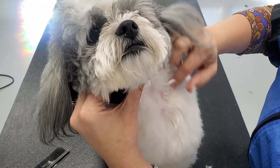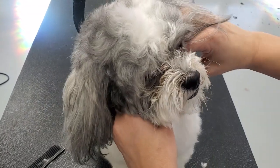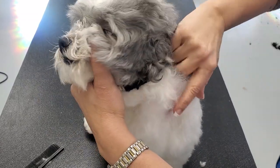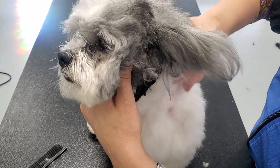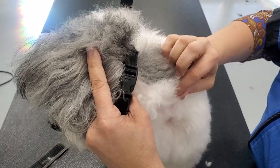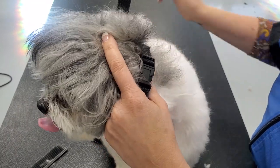As an example of how tight the matting was, we could not work this area at all. This kind of bald spot was because the matting was so tight I couldn't save the coat, and a portion of it is still here to show what we're working through.